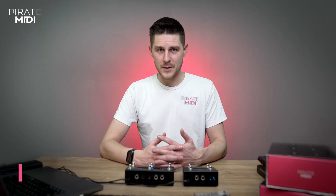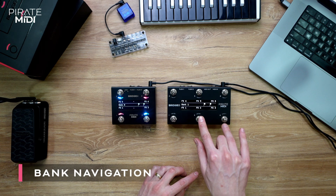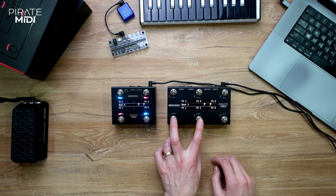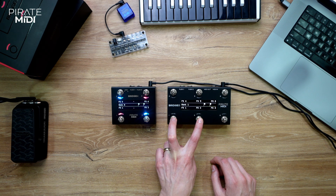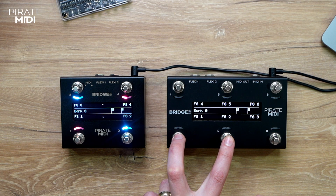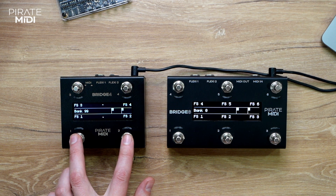On the Bridge 6 you press switches 2 and 3 together to bank up, and press switches 1 and 2 together to bank down. The banks are circular, so you can go down to bank 99 and up to bank 0. The same is true for the Bridge 4.